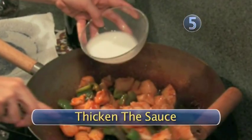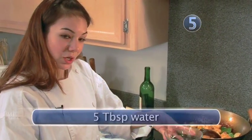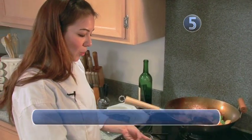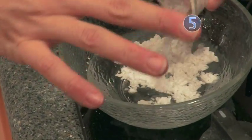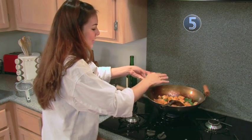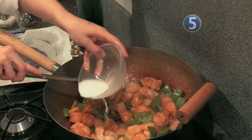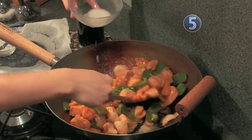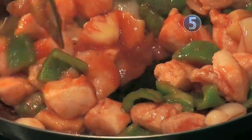Step five: thicken the sauce. For the last part of this dish, we will be thickening the sauce. Add your sauce, water, and corn starch, and mix together to create your slurry. Mix it around with your finger and slowly add it to your pot. Make sure to keep stirring as you don't want the slurry to be clumpy.